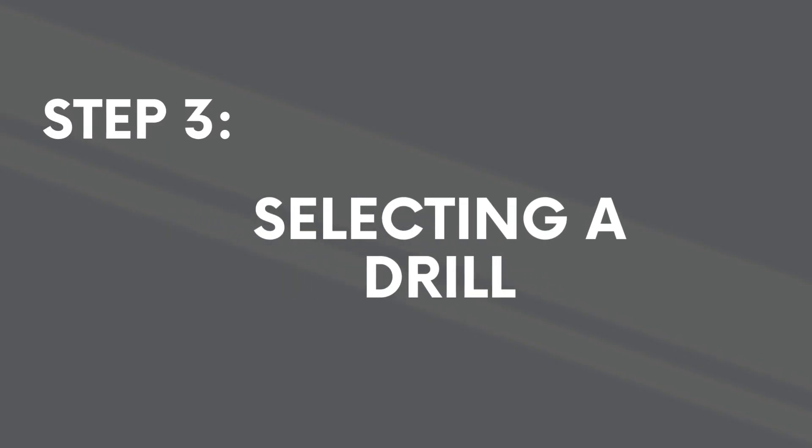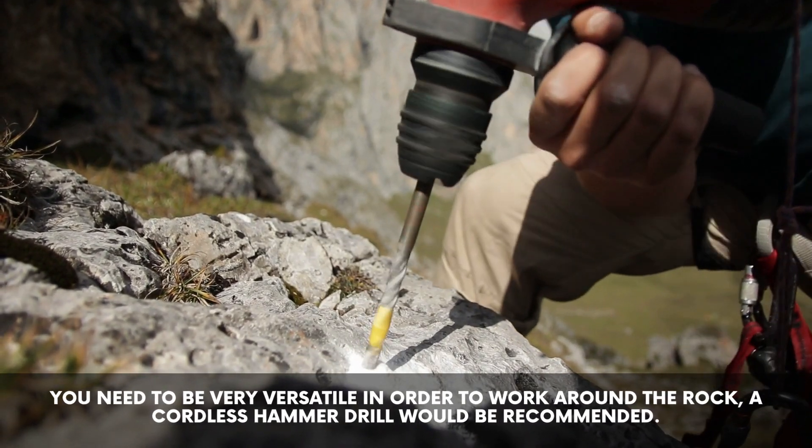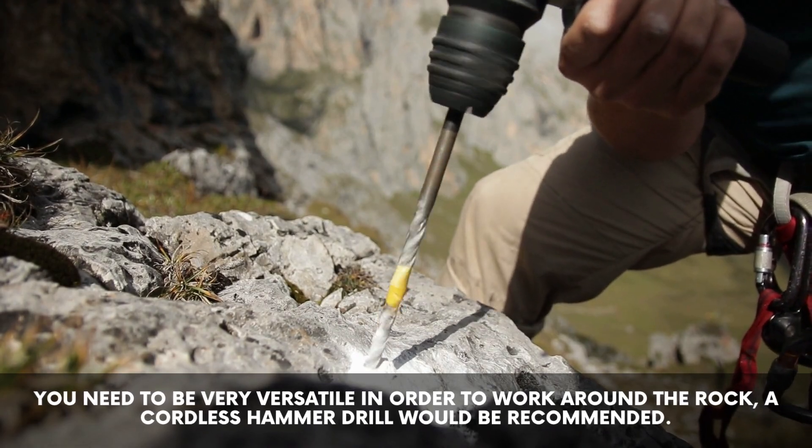Step 3: selecting a drill. You need to be very versatile in order to work around the rock. A cordless hammer drill would be recommended.